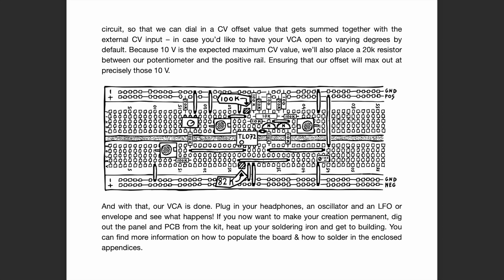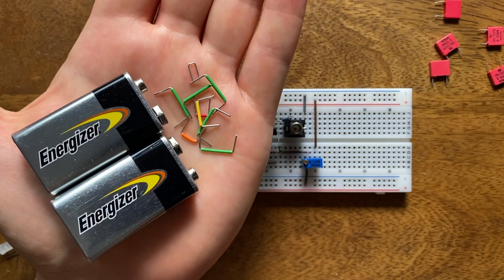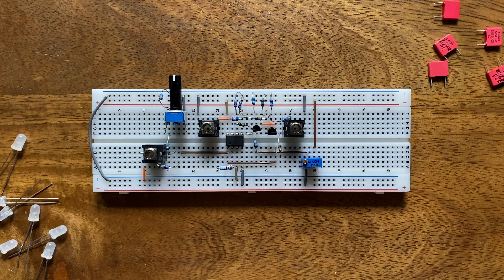Of course, the manual also again provides an array of suggested breadboard layouts, allowing you to try the essential ideas and concepts in real life with real components. Just like with the VCO kit, all you need in addition to the components in the box and a breadboard are just a bunch of jumpers, two 9-volt batteries, and clip connectors. Then you can test out everything, including the full-blown VCA design.